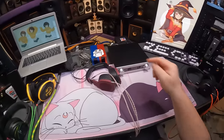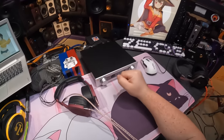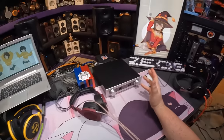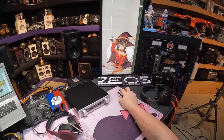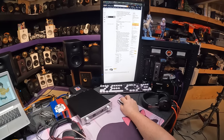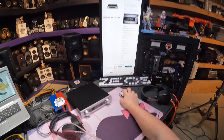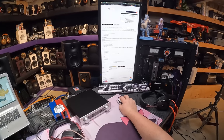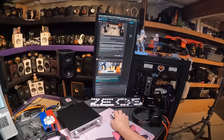So the Hifiman EF400 — it's a DAC-AMP combo and it's around $500. It's on Amazon for $530, on Apos for $500. Bloom Audio has it for $6, Audio46 has it for $6. There is a post on it on Hi-Fi Guides — if you haven't been to the Hi-Fi Guides forum, there's a post, and I can get to post my review.